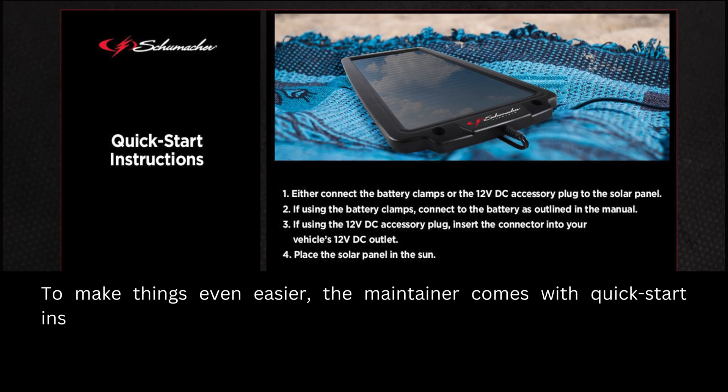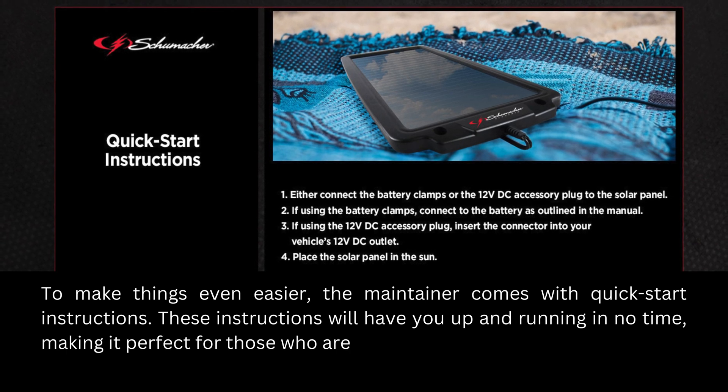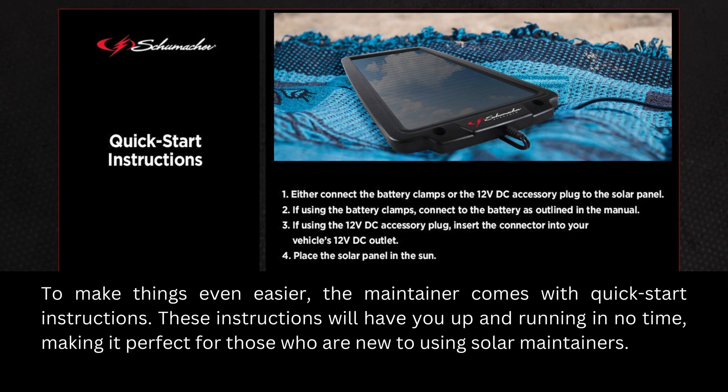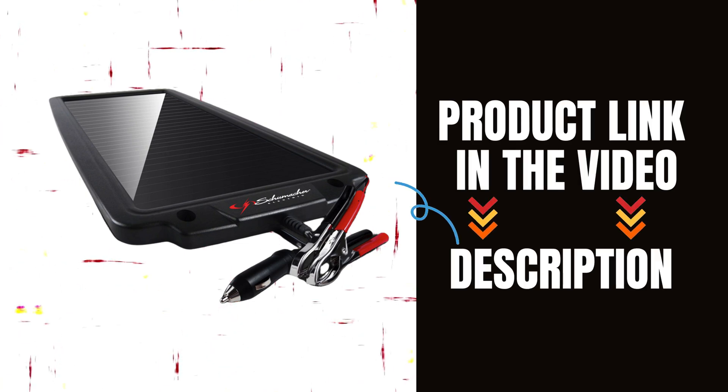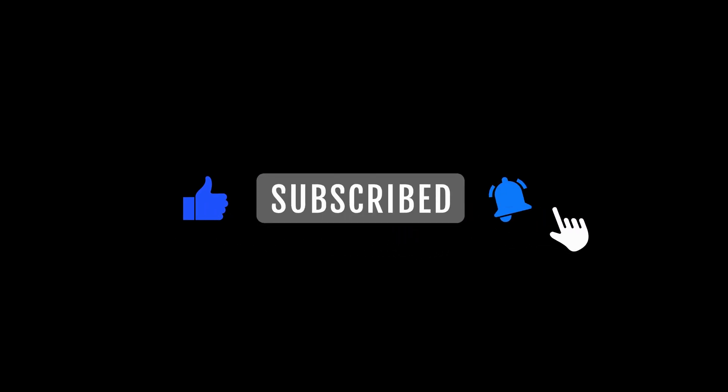The maintainer comes with quick start instructions that will have you up and running in no time, making it perfect for those who are new to solar maintainers. Check it out on Amazon using the link in the description below. Thanks for watching — be sure to like, comment, and subscribe for more helpful product reviews and tips!